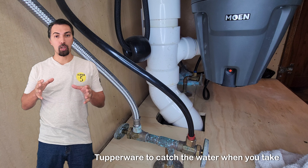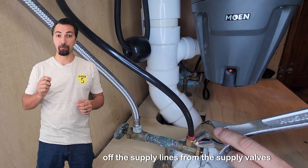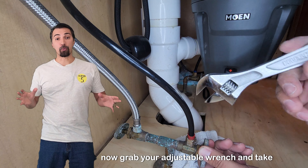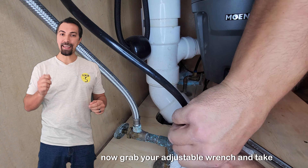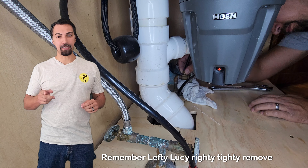Grab a rag or maybe a small Tupperware to catch the water when you take off the supply lines from the supply valves. Now grab your adjustable wrench and take off the supply line. Remember, lefty loosey, righty tighty.